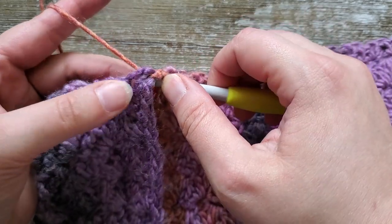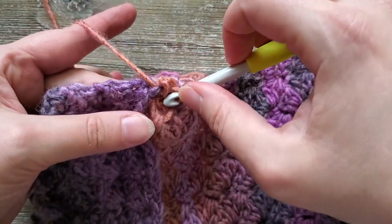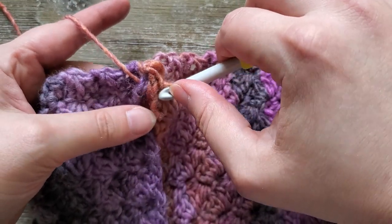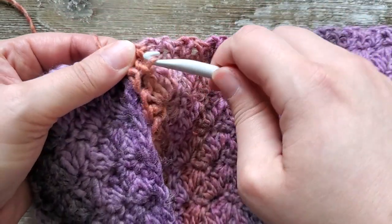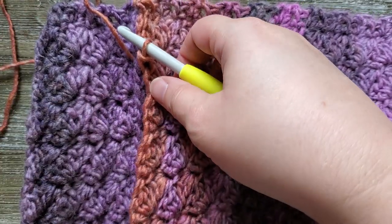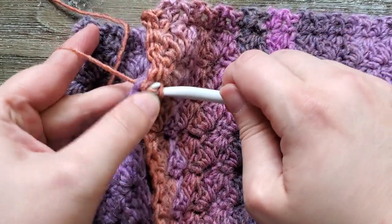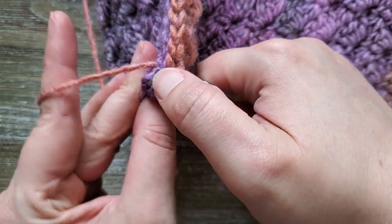Go back through this first stitch again and do another slip stitch after our join, and then we're just going to repeat this in each stitch all the way down. As you go through doing this you're going to find that you have to pull this side down because the beginning chain is always going to be closer together stitch-wise than the end stitches of the last row. Just go along and line up your stitches one by one and do a slip stitch to join. After you've done a slip stitch in the last stitch you can go ahead and fasten off, weave in your ends, and enjoy your new infinity scarf.